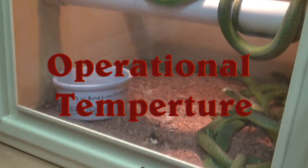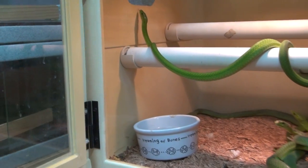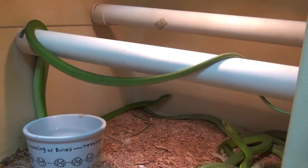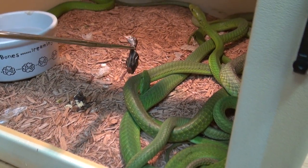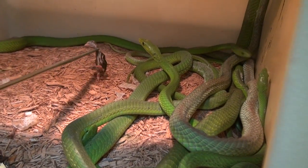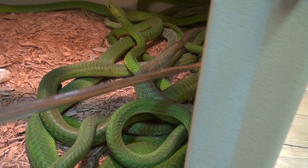Wild-caught green mambas, just sort of making friends as we go along. It's easy to work with snakes when they're cold, but not so easy when they're at operating temperature. But you need them at operating temperature for them to feed properly. So we have to give it a try, and when you've got a bucket load of green mambas here, it can be very difficult at best.